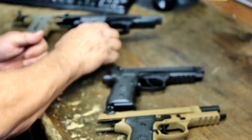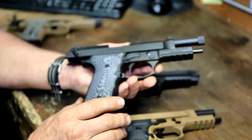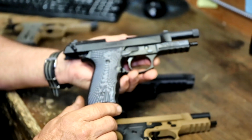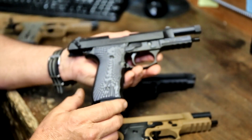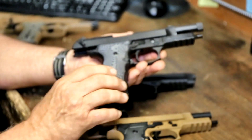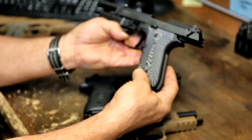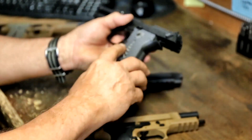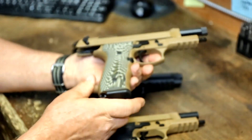From there we'll go to our BX model — same fit and finish, except the BX's have a threaded barrel, half by 28, one of the most common suppressor threads. They also feature G10 grips. Same applies to the dark earth version.